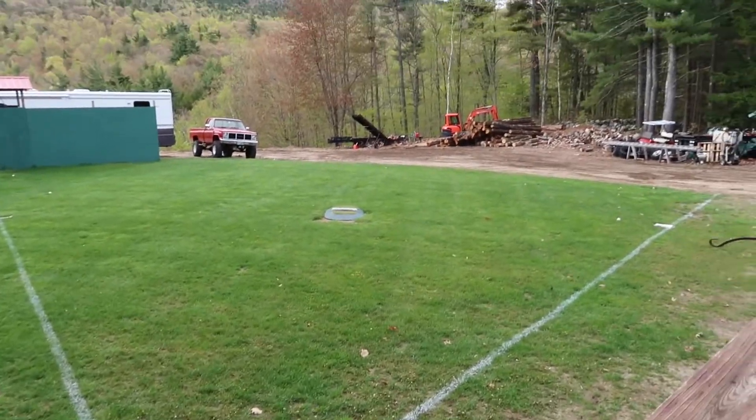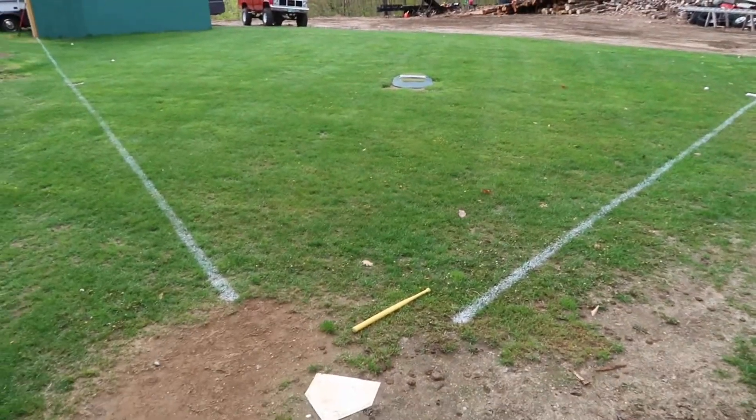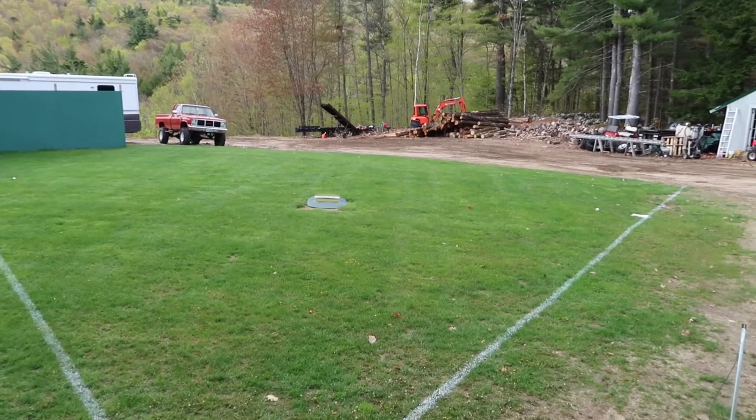Look at our baseball diamond and pitcher's mound — doesn't look centered, does it? I have to fix that.